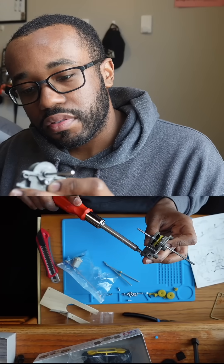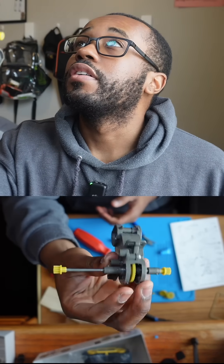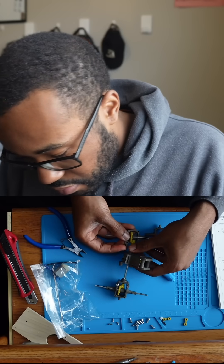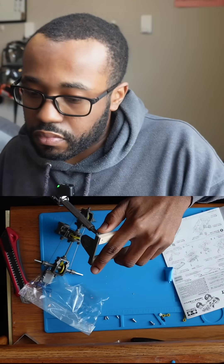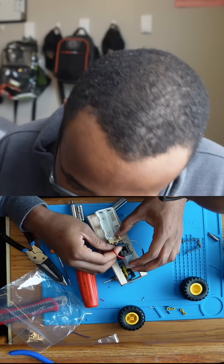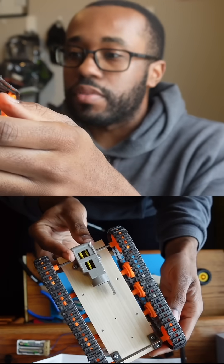Buy it all up tight. Yeah, your orientation — I was wondering about the orientation. It seems to flip it back up. This was the whole part.